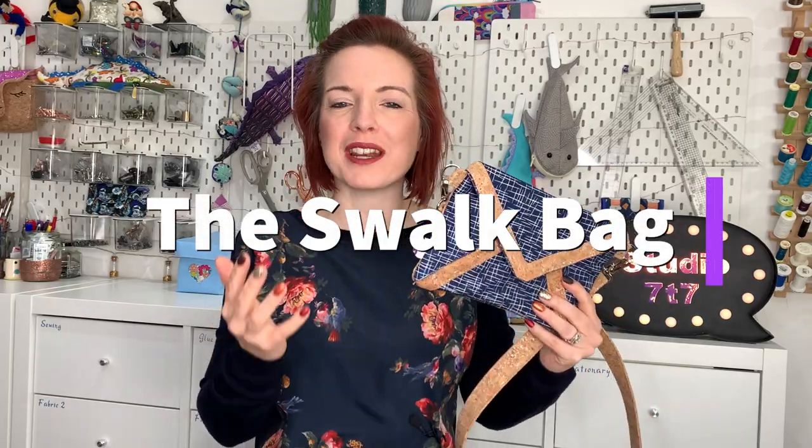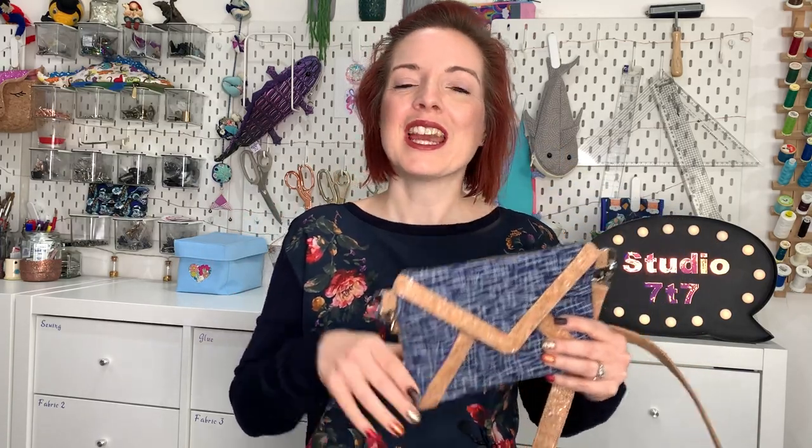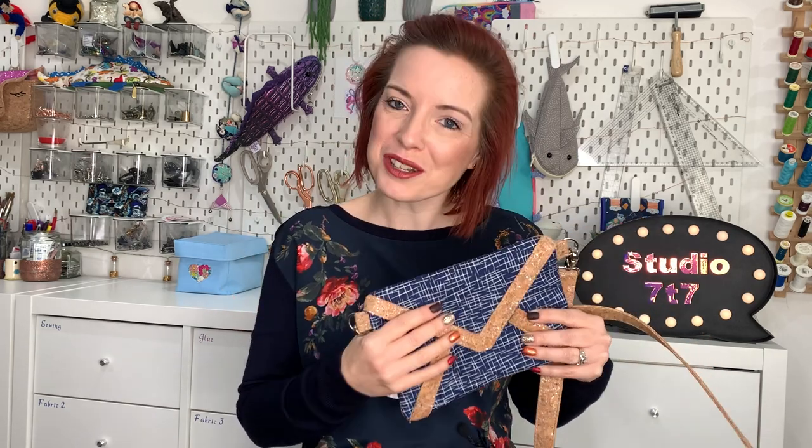This is the Swalk pattern, a brand new pattern for me at Studio 77. Hi and welcome back to the channel, thank you for popping back. If you're new, welcome — please consider hitting the subscribe and bell button so you don't miss out on any new tutorials. On this video we're going to be going over the Swalk bag.